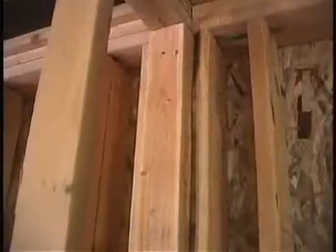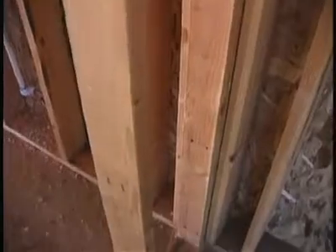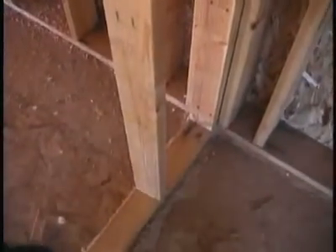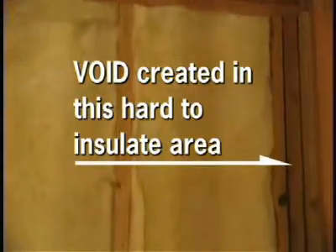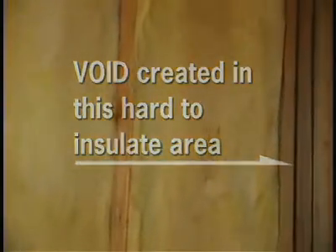Also, where corners intersect, sometimes the framing techniques are such that they just don't get insulated. Depending on the framing technique used, if the builder is using something like California corners, we can insulate behind those corners. If there is a framing technique that doesn't allow the insulation contractor to insulate there, basically we have a void that the insulation contractor cannot address.